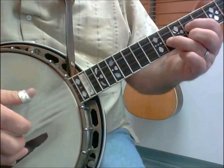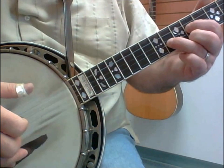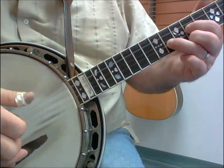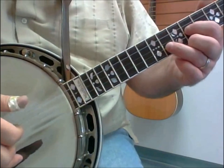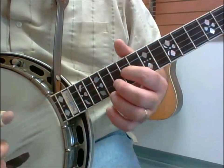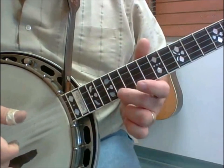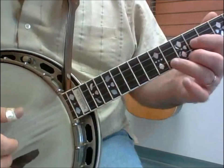Then it's about the right-hand pattern: fifth, second, first, fifth, third with the index, and then passively slide and hold that as a point finger — 16, 17 — so what you get all together...